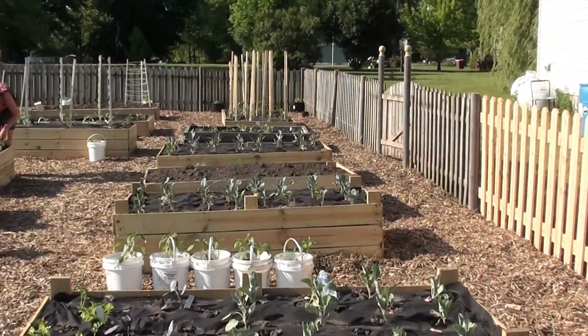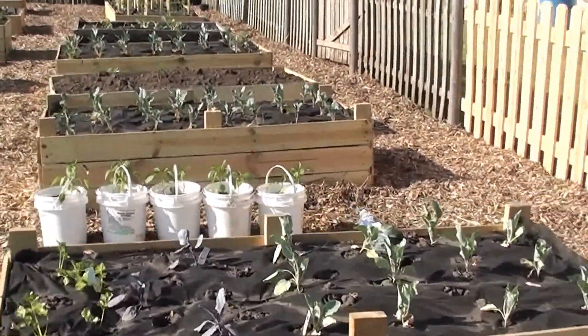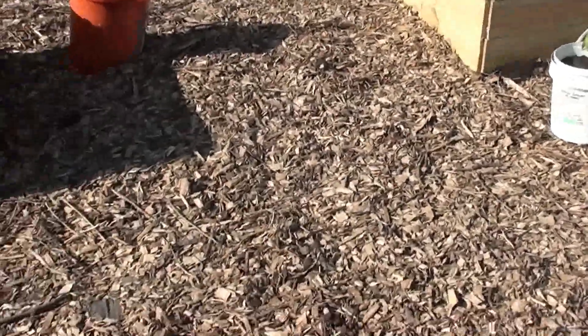Hey YouTube, this is Hoosier Prepper 1. This is my garden that I've started. We put a fence in, made raised beds, put plastic down and mulch.